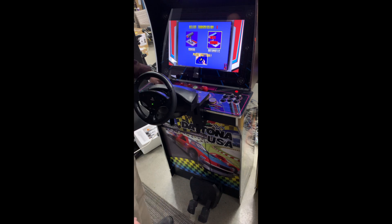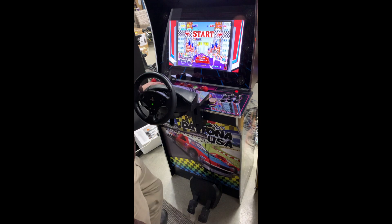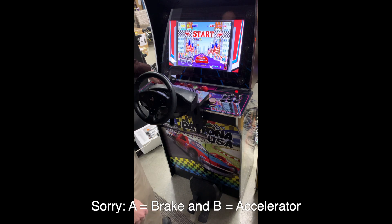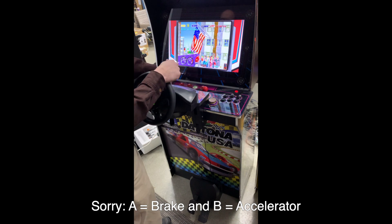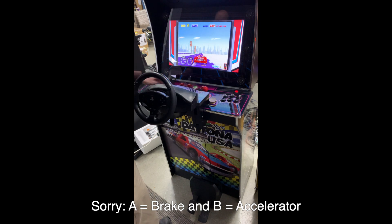You'll see right away that A is not mapped to the normal button. If I hold down A, the brakes are turning on, and Y is the accelerating. So that's why we're discovering that it's backwards.